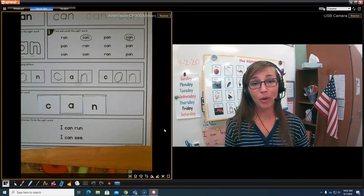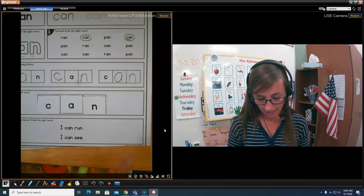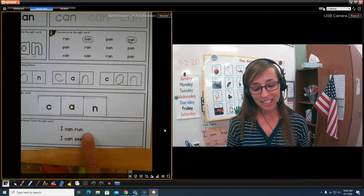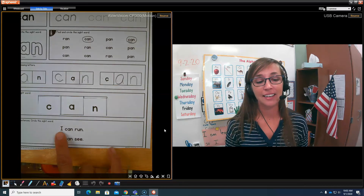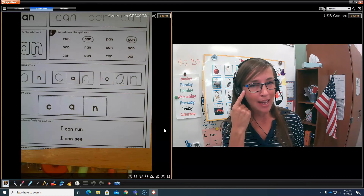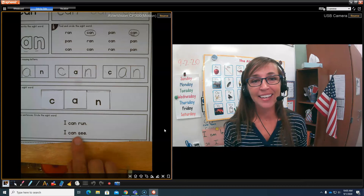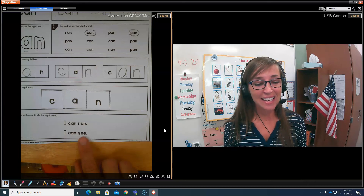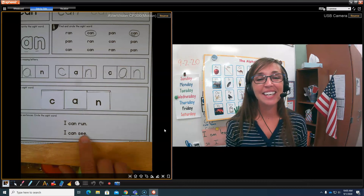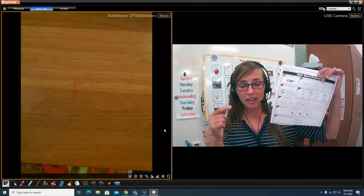That's right. And now we're going to read sentences with our word can. Ready? I can run. Your turn. I can run. Do you see my helper finger pointing at the words, telling my eyes where to look? Let's read our next sentence. I can see. Your turn. I can see. Very good, boys and girls. Remember to take a picture of your work.